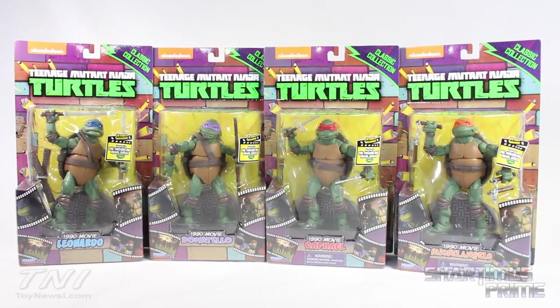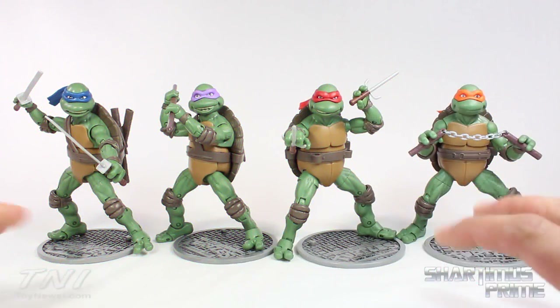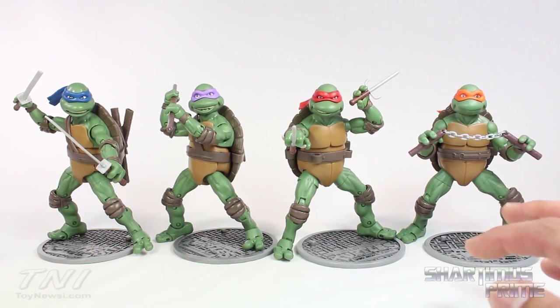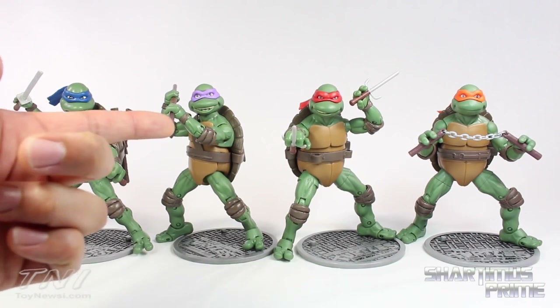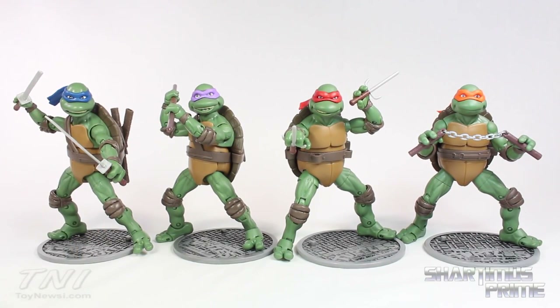Let's crack these things open. My general sentiment on these figures is that I'm happy to have them, but I am a bit disappointed — these are catered to the adult collectors and the average adult collector would probably be disappointed too. There's not a lot of paint detail on the figures, and the sculpts are kind of goofy. Look at Donatello — that just looks kind of strange. I'm not really happy with the Leonardo head sculpt either.